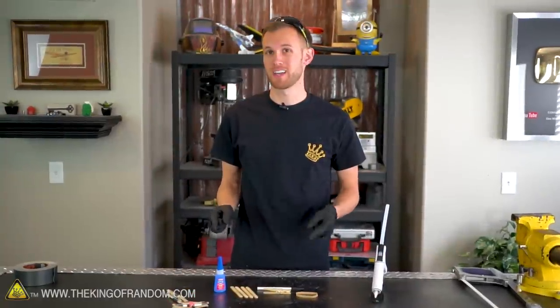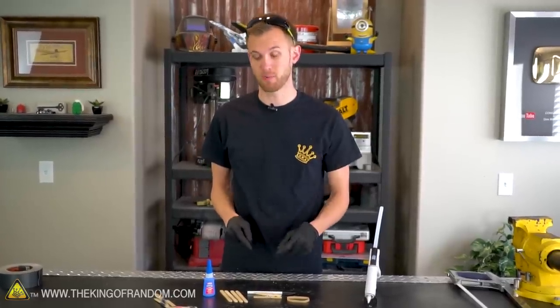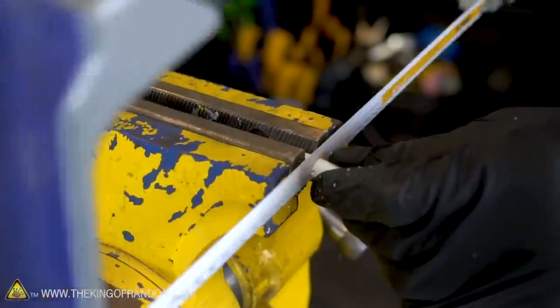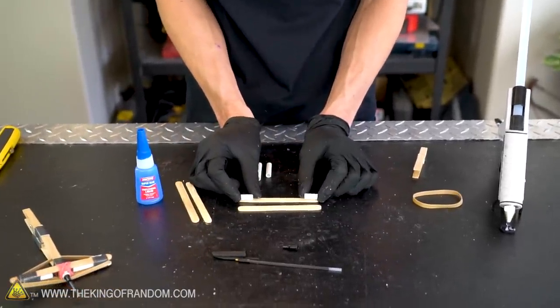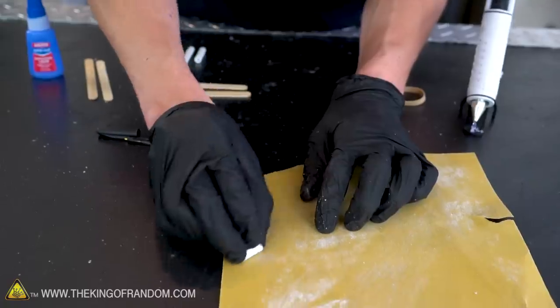Our first crossbow is built, and for our second updated one we've got the same basic materials: four popsicle sticks, a clothespin, a pen, and a wide rubber band. Same first step — let's disassemble our pen and chop it down into pieces. I'll have one piece the same length as the three I cut before, but the other two I'm cutting a little shorter so they're just attached to the ends of the popsicle stick arms and not all the way into the middle. Now let's take two popsicle sticks and our two short pieces and secure them together using super glue, scuffing up the pen body with sandpaper first to help the glue adhere better.